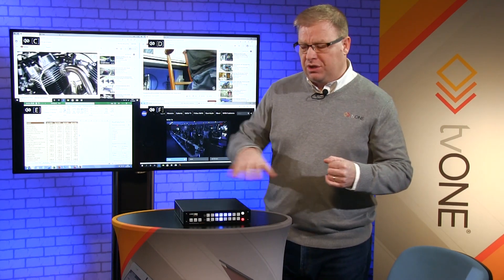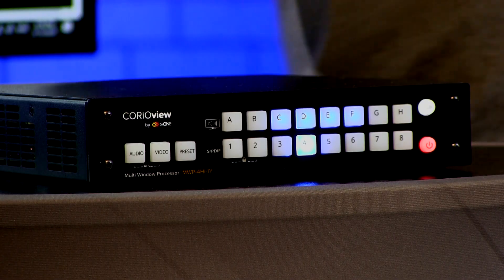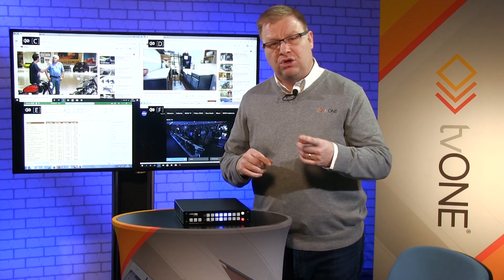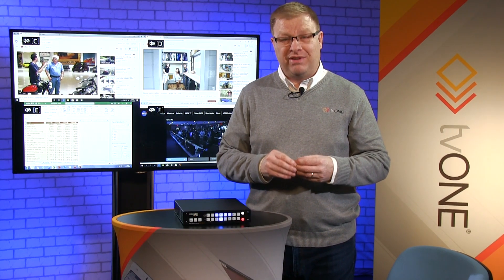Stick with the other videos in this little series. I'll be showing some more front panel control — how to mute your audio and cut your video to black really quickly if you need to. Maybe you've got confidential material you need to cut. I'll also show you how to create your own presets. It's been great having you in the TV1 Training Academy studio. See you in the next video.